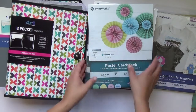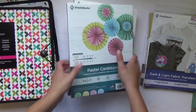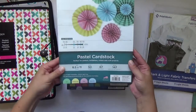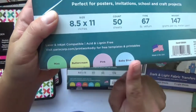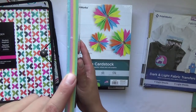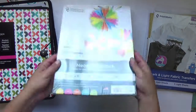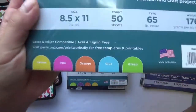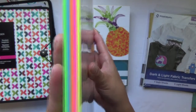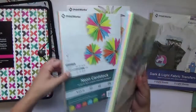Next is the cardstock, and I am so excited for paper. If you're a scrapbooker, you know you get giddy over paper no matter what. I picked out four packs total. First is their pastel collection — the color palette includes mint, buttercream yellow, pink, and baby blue, bundled nicely together with pinwheels on the cover. Then I had to pick out the neon collection as well, with yellow, pink, orange, blue, and green. The neon is 65-pound weight and the pastel is 67-pound, so the pastel is slightly heavier.